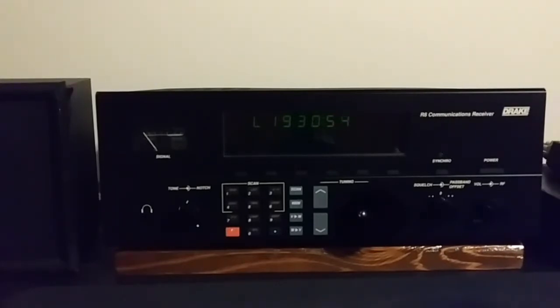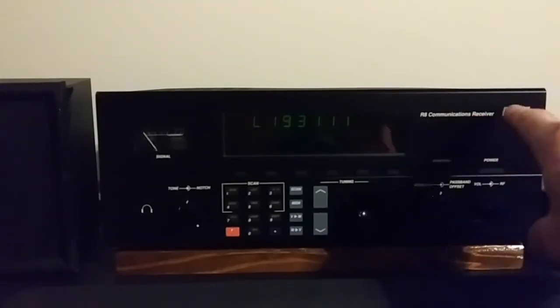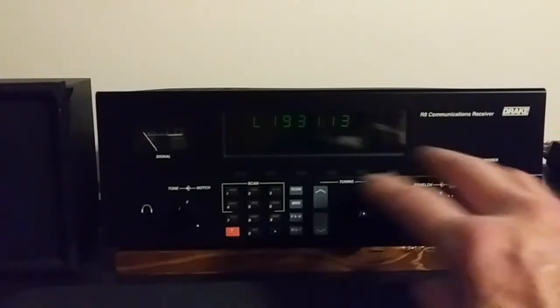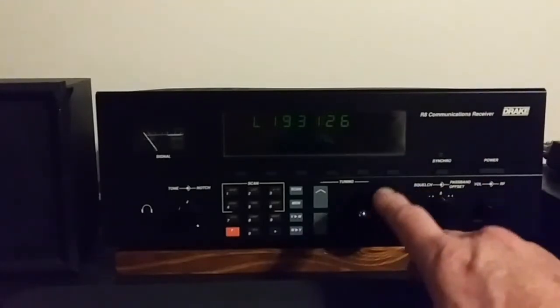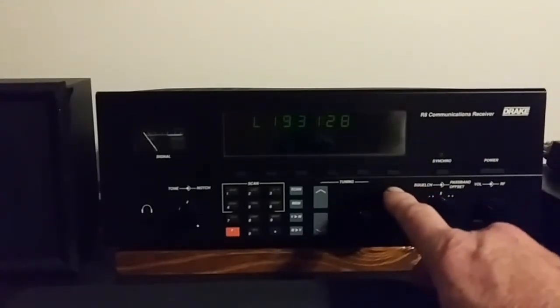I purchased this from Universal Radio back in 1991, around Christmas. I did not get the VHF converter board put in there. I also had, later on, a Drake R8A model. It had the mode buttons and the bandwidth buttons right here and a couple little tweaks. But I had to sell that because of some medical issues I had, and the R8A brought a little more money.